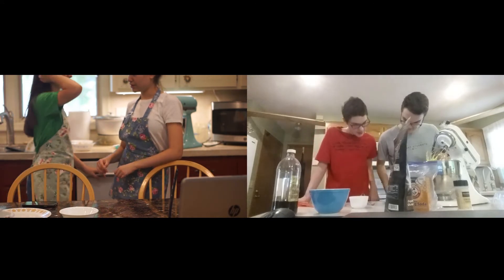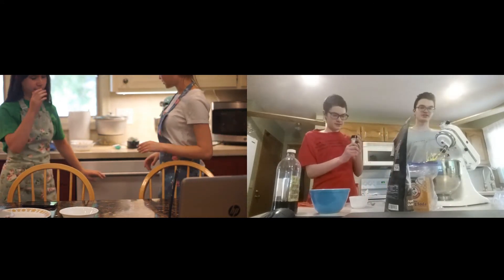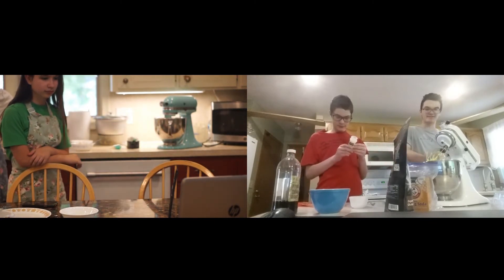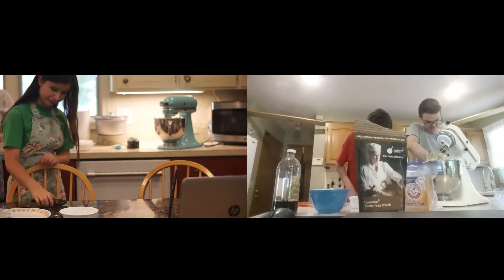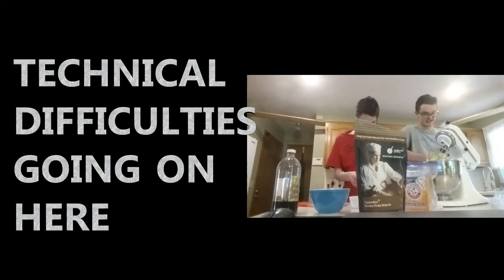There's also cream of tartar — one teaspoon of cream of tartar. It's supposed to be two and a half cups of almond flour, but we're putting in like half a cup of this expandex stuff to make it rise a little bit, so we're replacing some of the almond flour with this expandex thing.